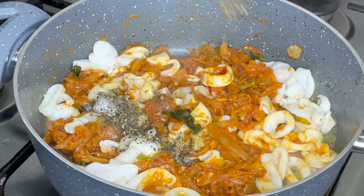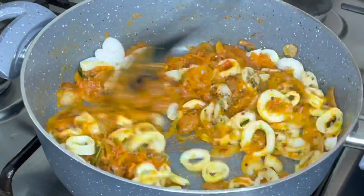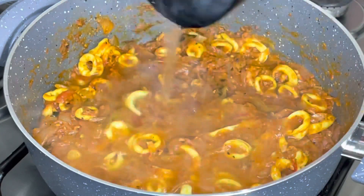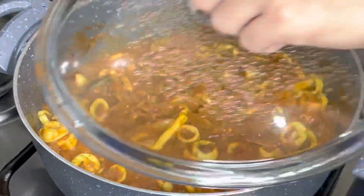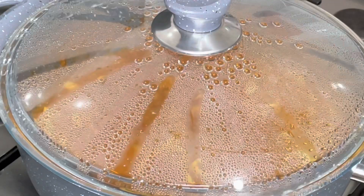This is how I will add 1 tablespoon of crushed pepper. This is the pepper for the taste. Add a little bit of pepper. Now I am going to cook this.